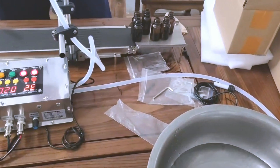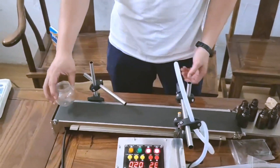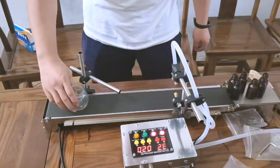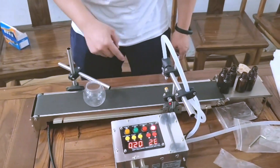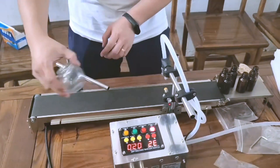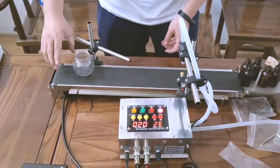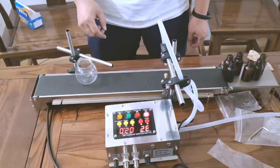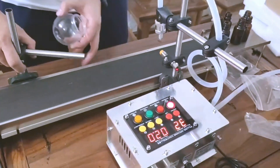Now if you choose to use another bottle — for example a big one — here's how to adjust. First, press the off button, then try to set the position. If it's too big, you need to rotate like this, then find which position it can fit.